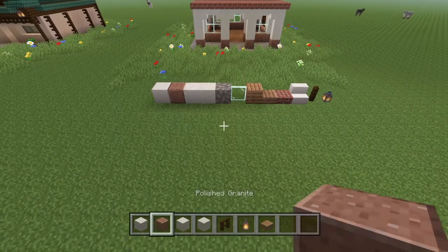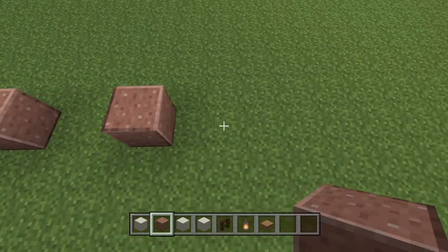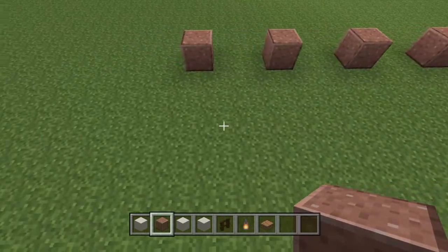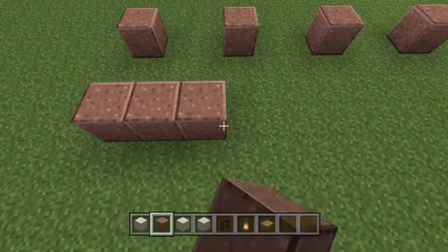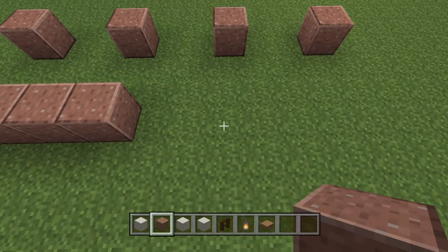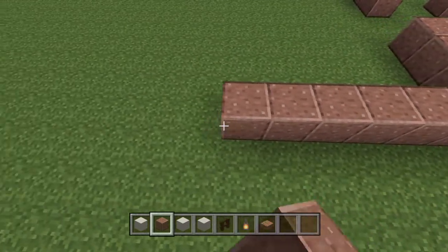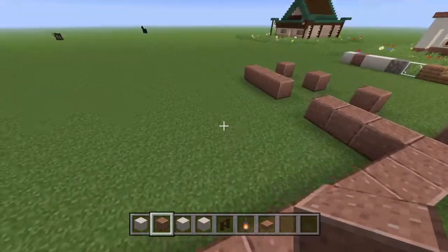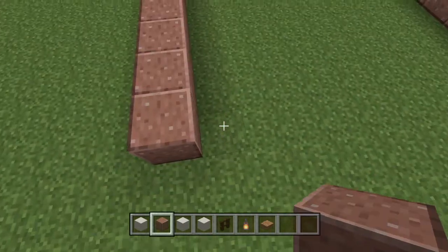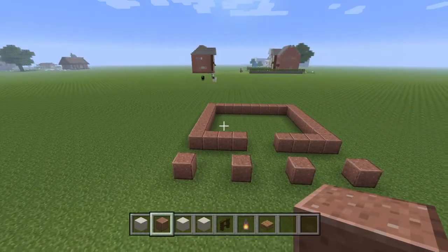First we're going to grab our polished granite and put one down, go over two, then one down four times just like that. Then we're going to go two away and place another, and go four down. We're going to have a space of two, then go four down again. From there we're going to build off eight, and then connect those two. There is our outline of the build so far.